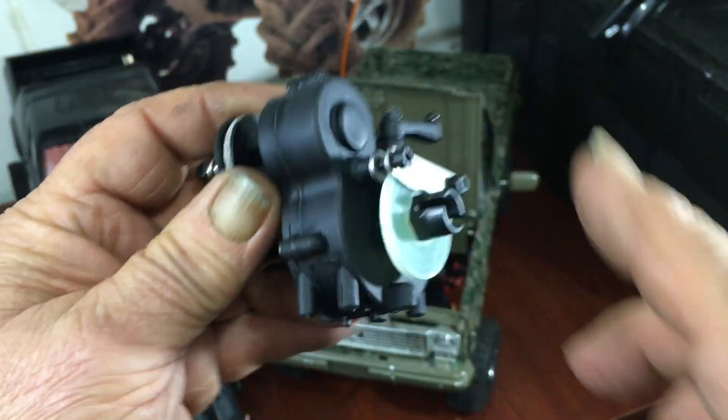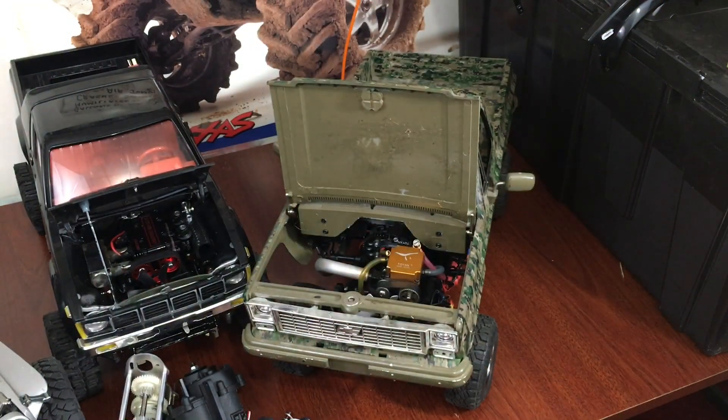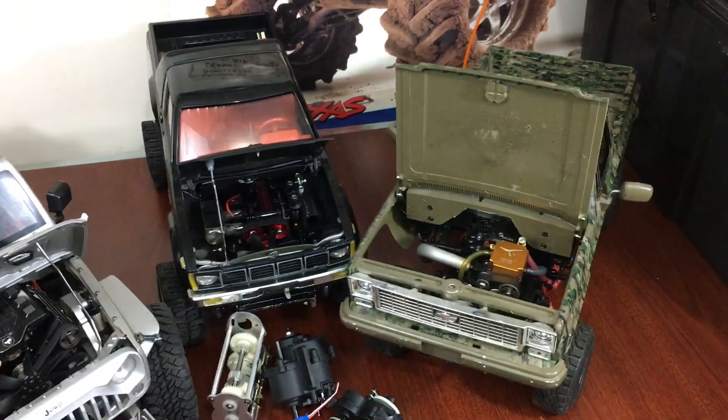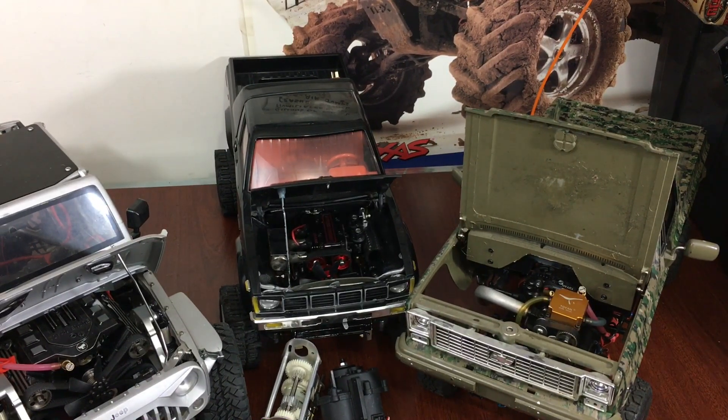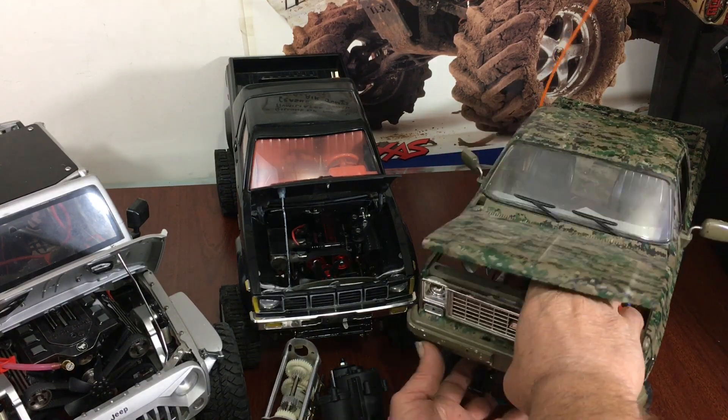This one here is the Redcat Tornado - this is just a forward-only with a two-speed and has a disc brake. I bought this for the simple reason that I had put a transfer case on it. I'm going to peel everything here real quick and show you guys just how things fit.